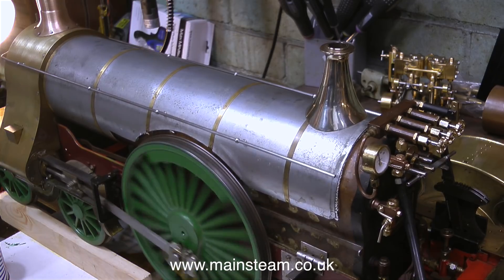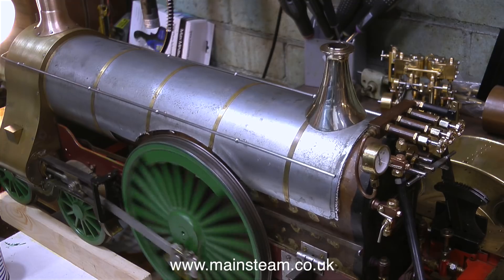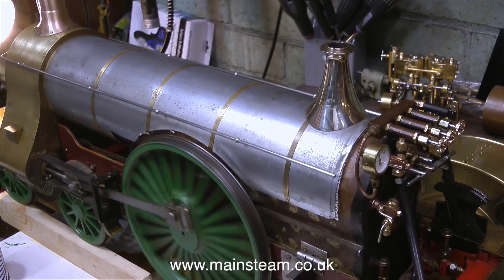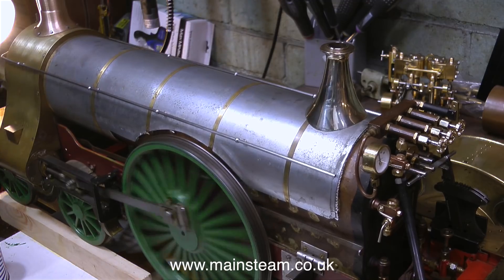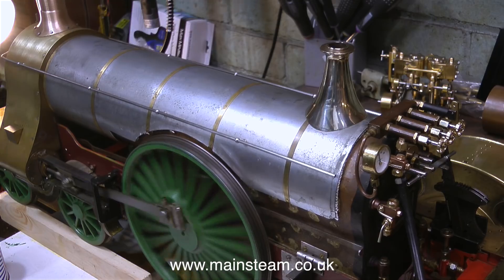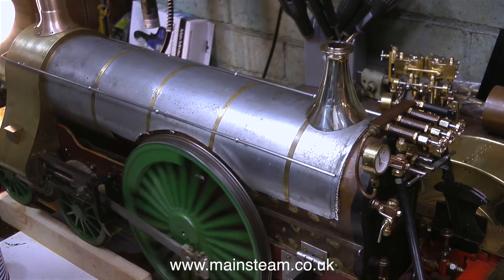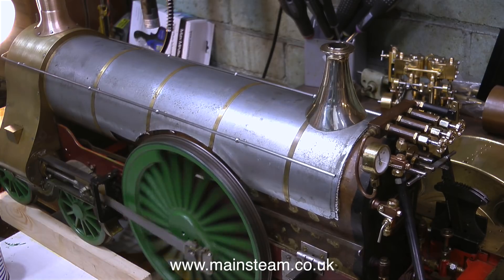I looked at the safety valve cover and I'm quite pleased with it, so I just sat back and ran the engine for a while. Before I get lots of comments saying why is the engine rocking about on the rolling road — it's rocking because the front part of the engine, the four wheels at the front, are held upon two pieces of wood and the rear wheels are not touching anything, so it's a little bit unstable. It's not going anywhere but it's wobbling about.